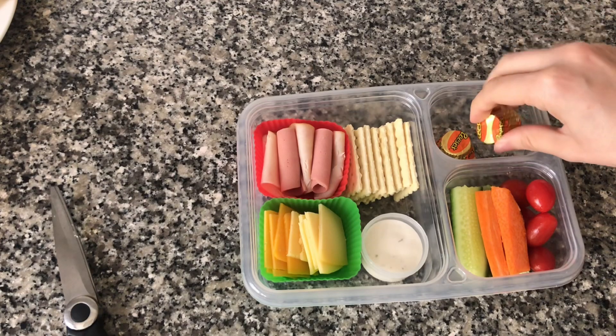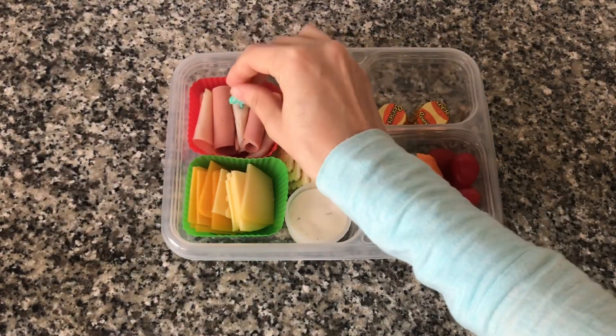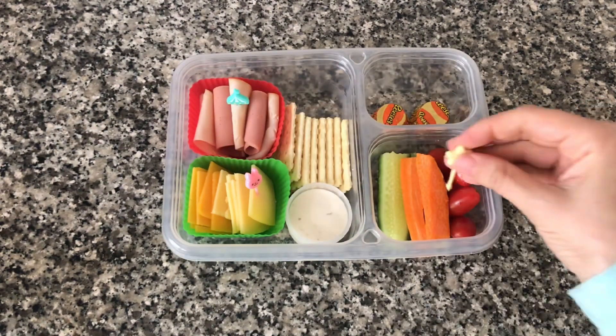I'm also going to add two little Reese's cups as a treat. I'm going to use these cute little accents so that the kids can use them to pick up the cheese and vegetables.